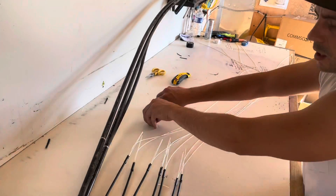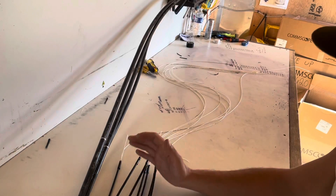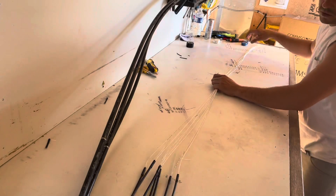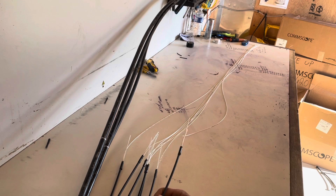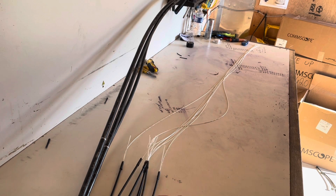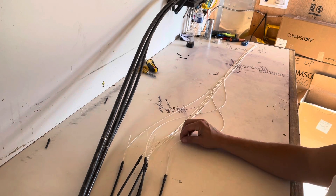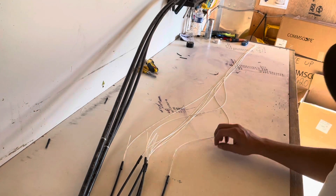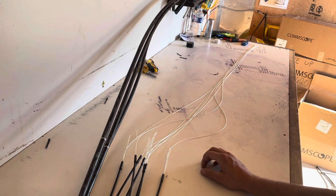Just like that, you've got all your fast access drops stripped and ready to be entered into a closure and spliced. It's a pretty thin cable but for the most part very easy to deal with, very simple. Now all you have left is a little bit of Kevlar on the inside. Go ahead and ring cut this entering into the tray, pull the sheathing off. There will be some Kevlar in there — cut that off and it'll just be the one single fiber. Simple as that.